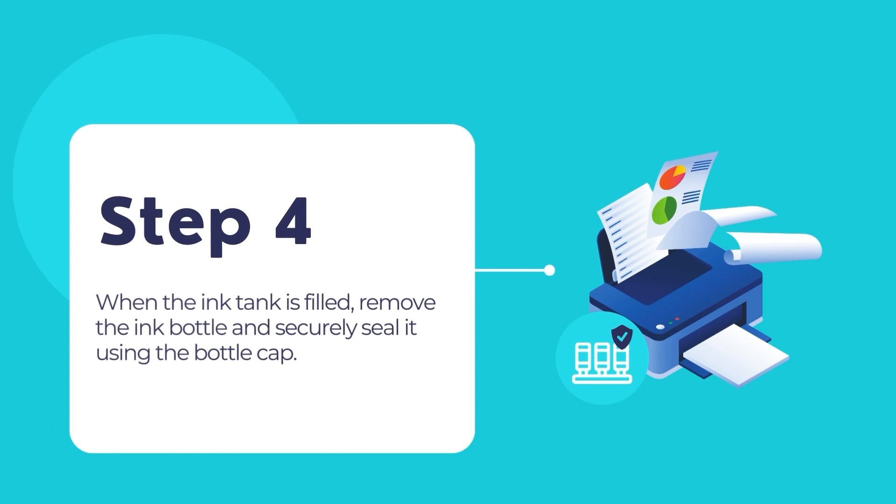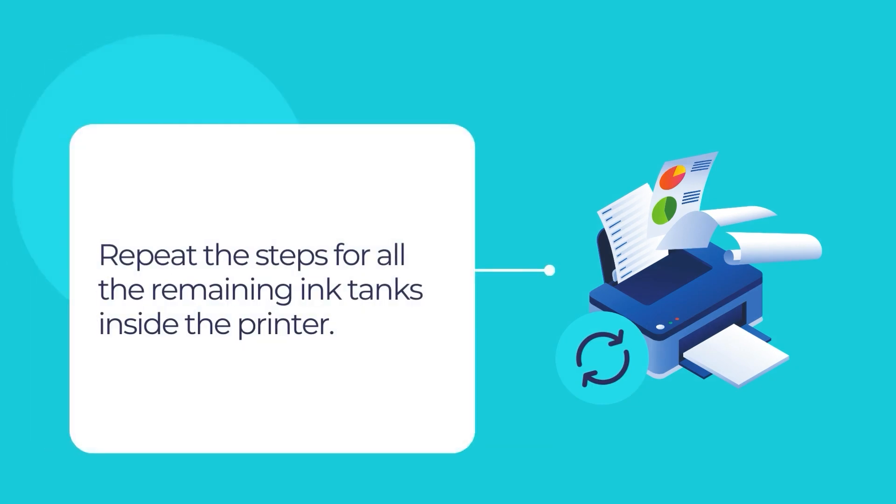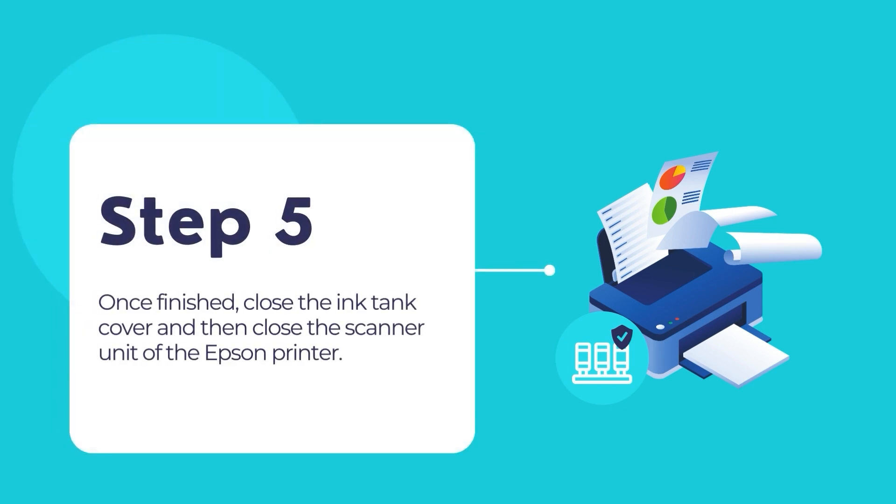When the ink tank is filled, remove the bottle and securely seal it using the bottle cap. Repeat the same steps for the other three ink tanks. After that, close the ink tank cover and then close the scanner unit.